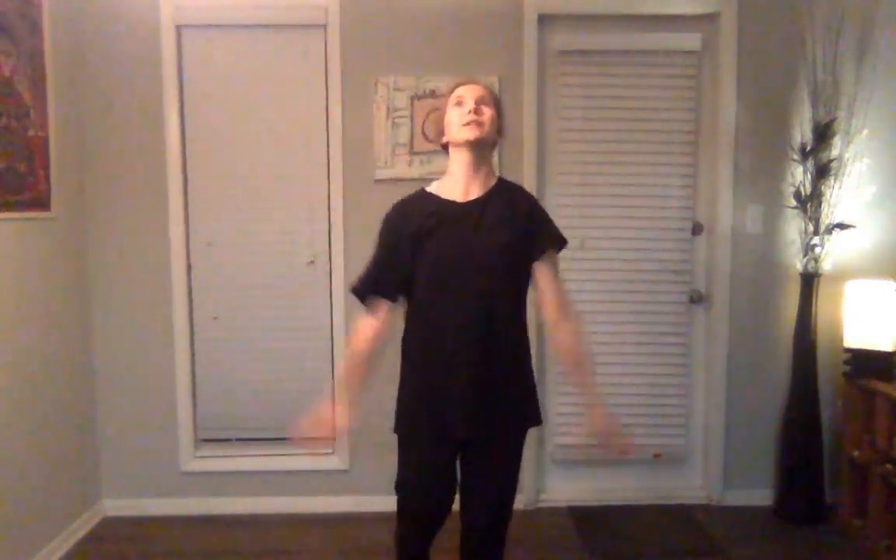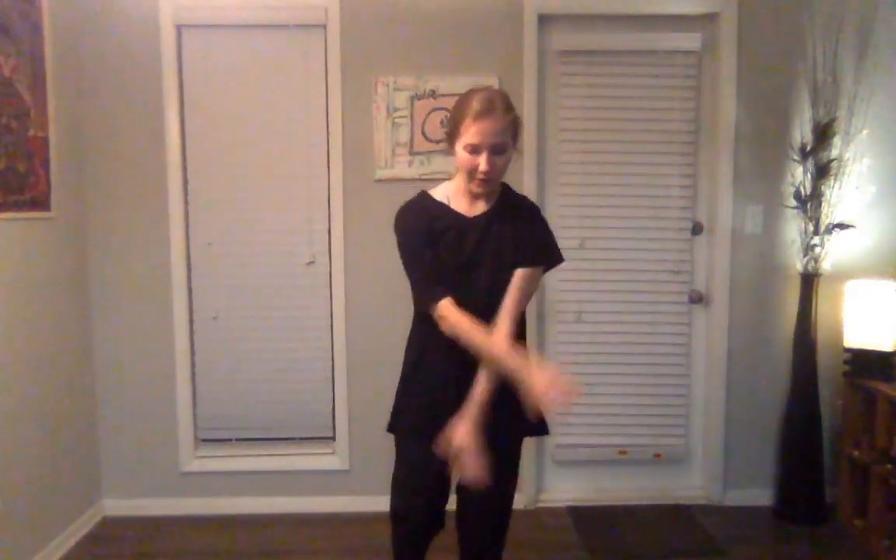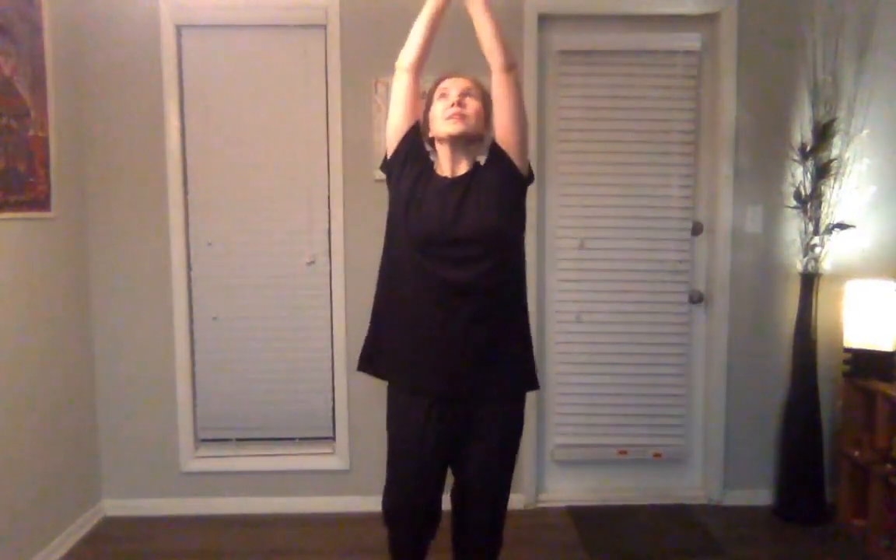From here let's just start creating some big circles with our arms, and you can have the focus following. Now that we've gotten to a little rhythm with our arms, let's see if we can match our breath — so on the up we'll inhale, going down we'll exhale. Finding a nice rhythm, and this can be as slow or as fast as you like.